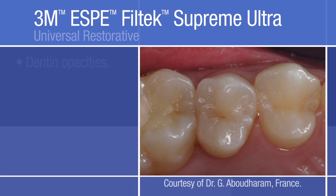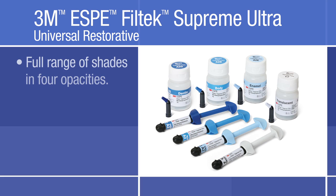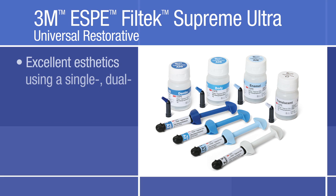The products used include dentin and enamel opacities of 3M ESPE Filtek Supreme Ultra Universal Restorative. With a full range of shades in 4 opacities, excellent polish, and an outstanding chameleon effect, Filtek Supreme Ultra Restorative provides excellent aesthetics, whether using a single, dual, or multi-shade technique.